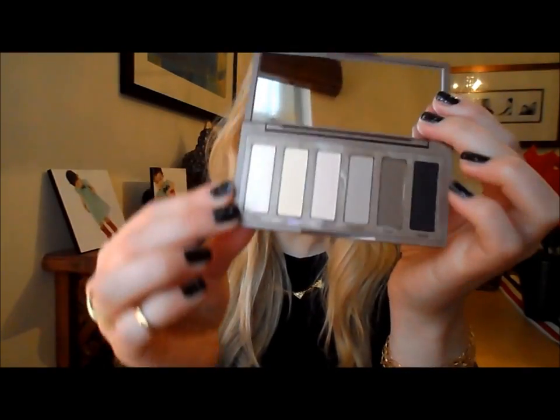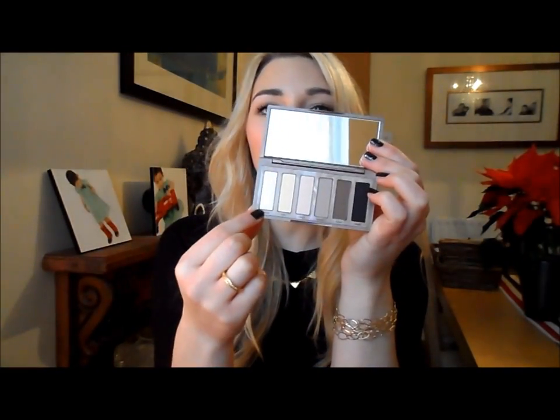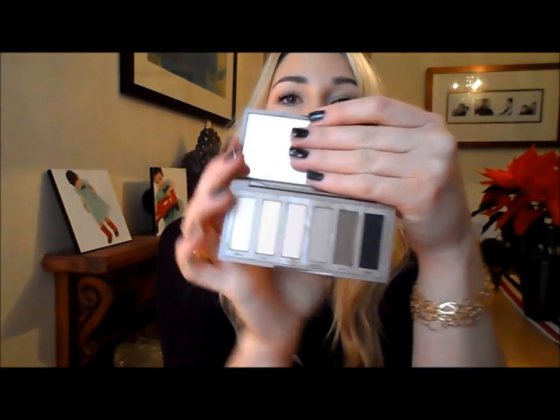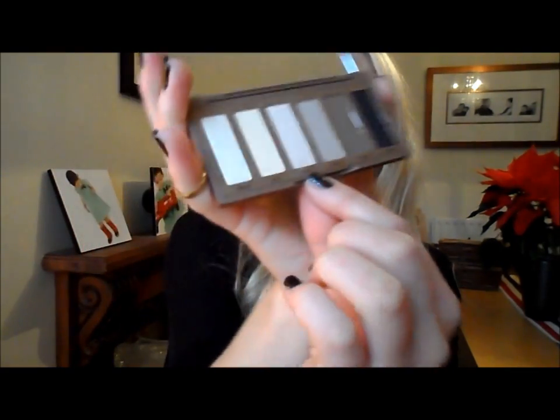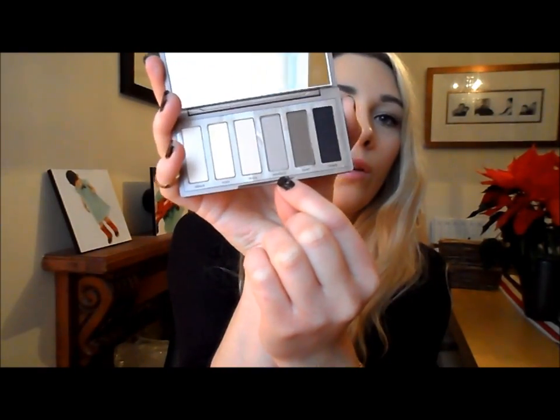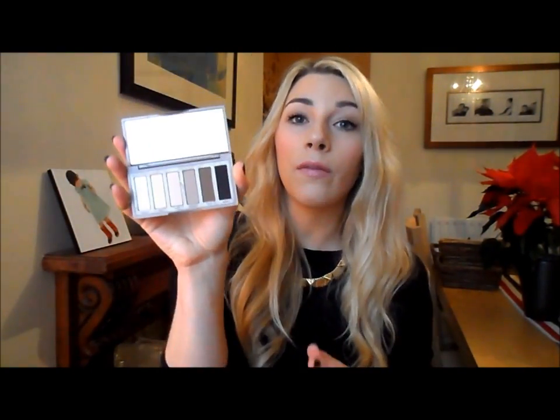There are six shades included - five are completely matte and then the palest one is described as a demi-matte, with a slight metallicness to it which is really nice as a highlight color. I've been using that under my brows and in the inner tear duct. On a daily basis I've been using WOS, which is a white and off-white with a slight pinkiness, all over the lid, then Naked Too as a crease color - a really nice mid-tone taupey color - and if I want to go more dramatic I'll use the matte brown called Faint. They're all really pigmented.